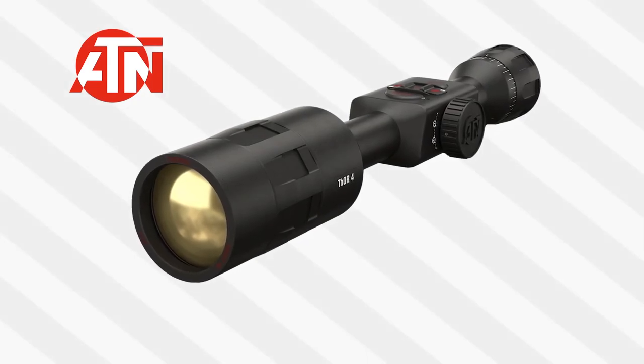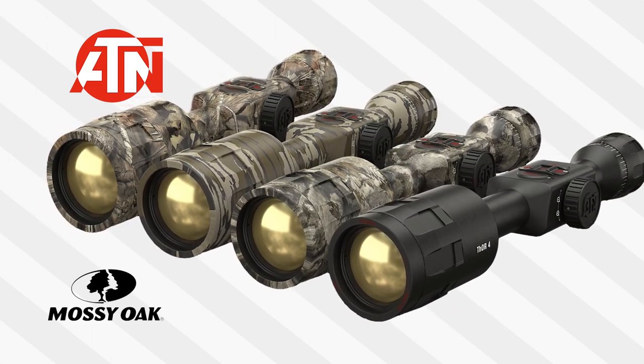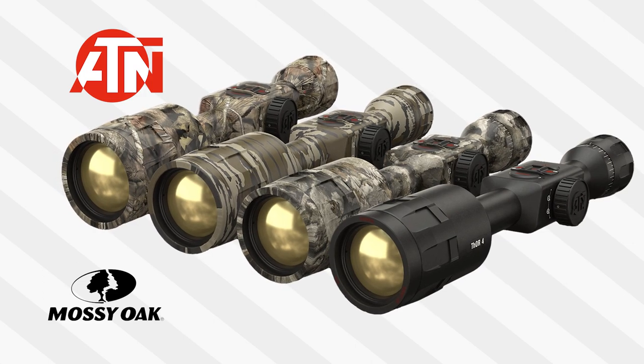And last but definitely not least, not only is this scope available in black, it's also available in three awesome Mossy Oak camo patterns: Bottomland, Breakup Country, and Elements Terra.